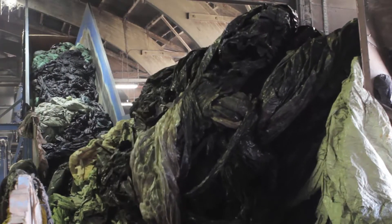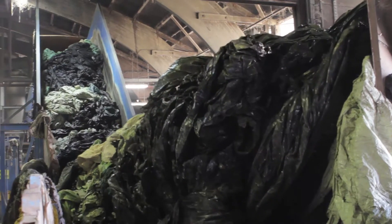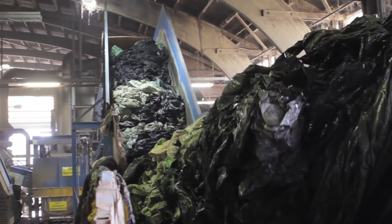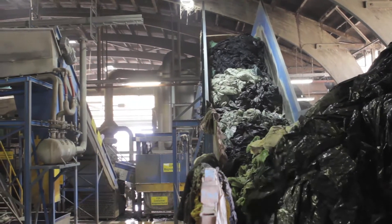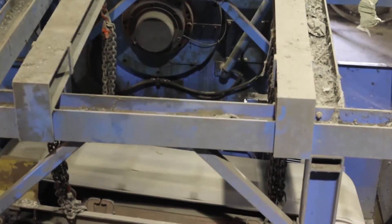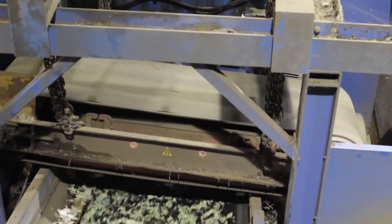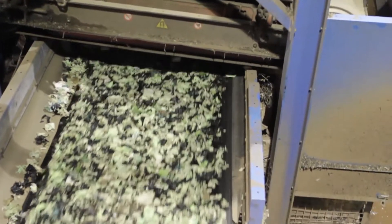The film is transported to a chain belt conveyor which transports the material to the first cutting process. A sensor which determines the filling level of the shredder hopper is used as a control element. The one shaft shredder is usually equipped with a screen between 60 to maximum 80 mm.